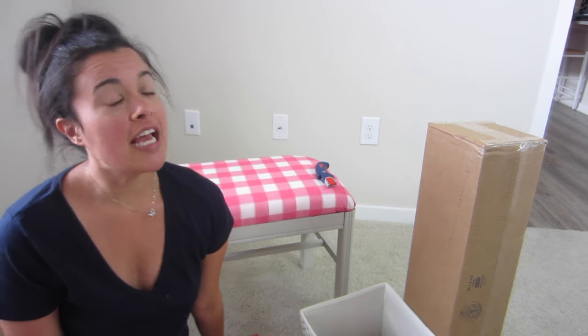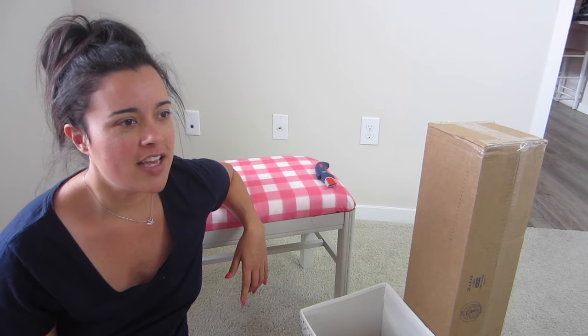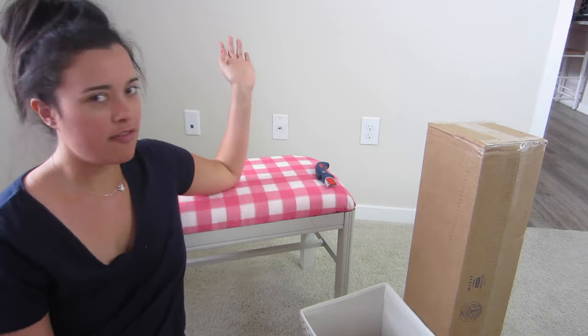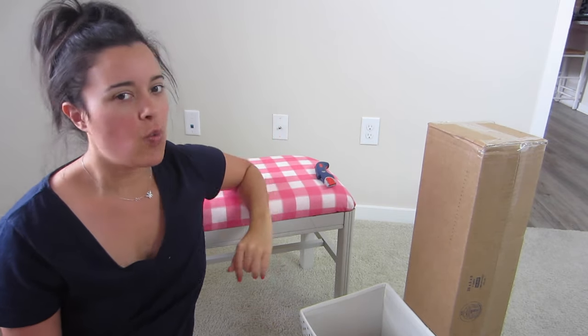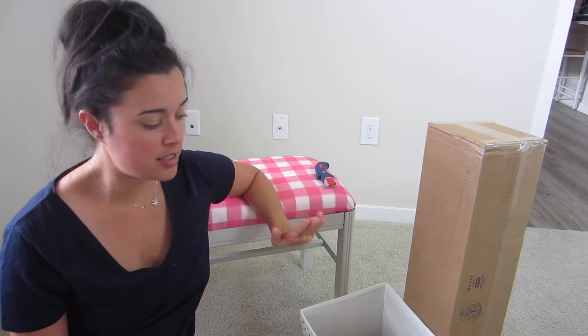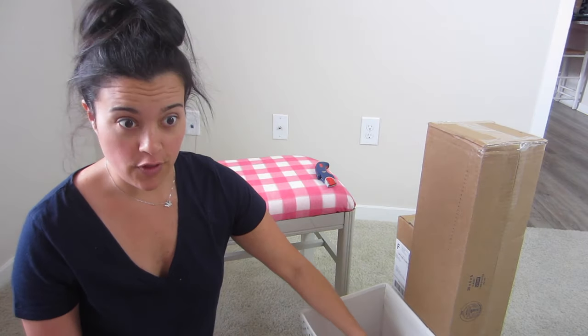Today, however, we've got a very exciting project and also a little bit — I think I can say intimidating. You see this lovely renter's beige wall we have behind me. Well, I'm about to completely change that with the help of wallpaper from Spoonflower.